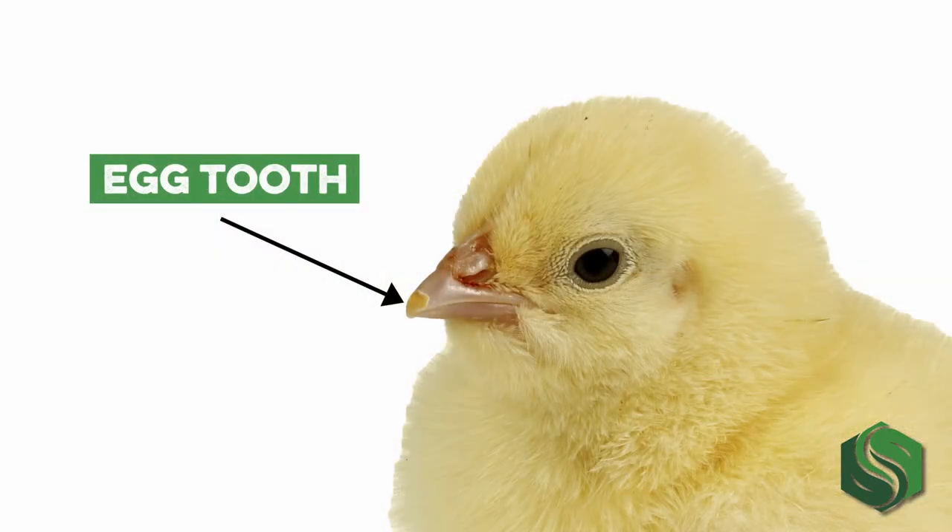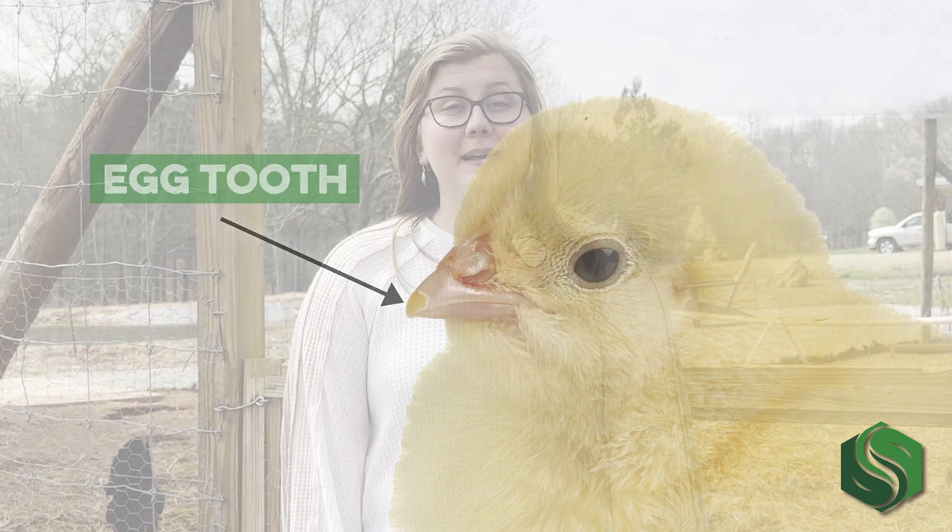Now this is where the real magic starts. The first two weeks of incubation are a time of extremely rapid growth. In just three days, the circulatory system will become established, and by day four the brain and body become distinguishable from one another. On day six, wing development is taking off and the egg tooth — which will allow the chick to break out of the egg — is beginning to develop. By day eight, the wings, feet, and toes are well developed, and on day nine down feathers appear.